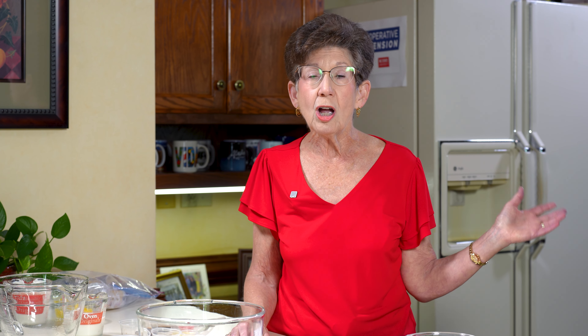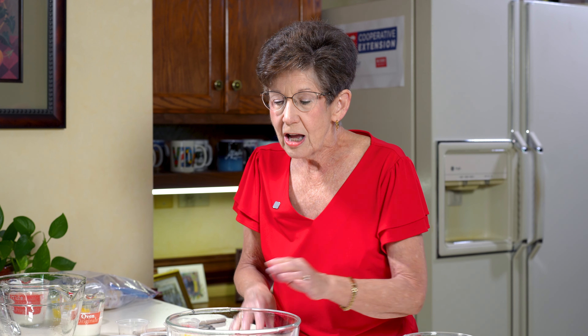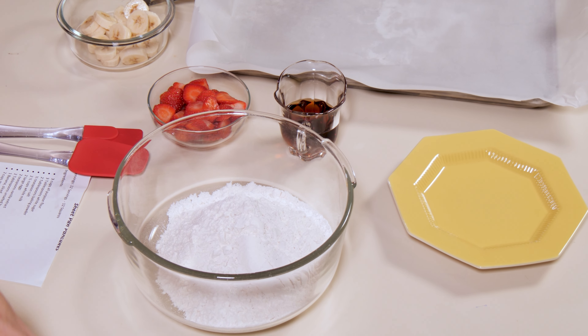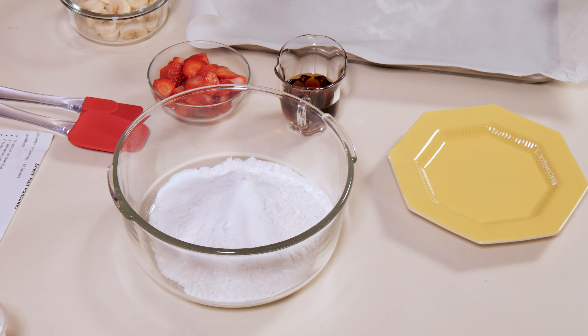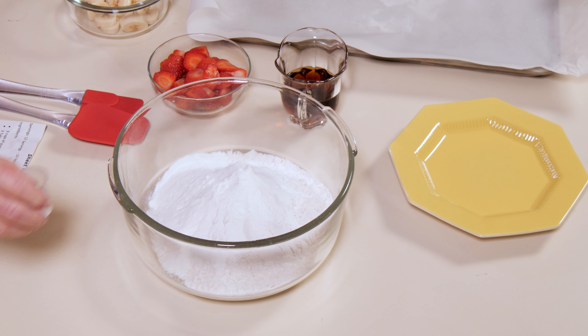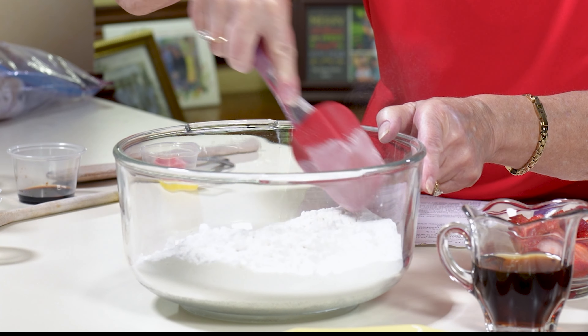To begin with, go ahead and preheat your oven to 425 degrees. Then you're ready to have three cups of all-purpose flour. To that we're going to add three tablespoons of sugar, two tablespoons of baking powder, and just a half teaspoon of salt. Let's go ahead and mix that a little bit to get it mixed up.